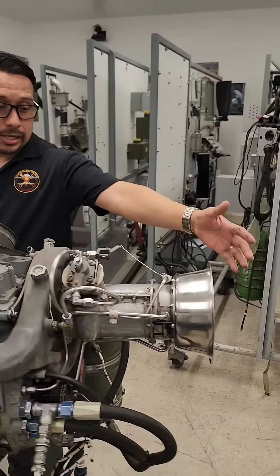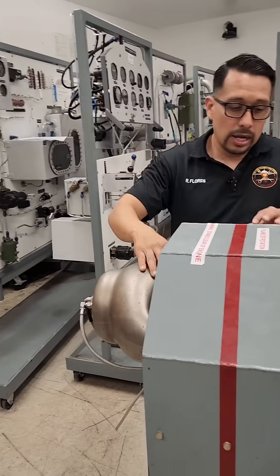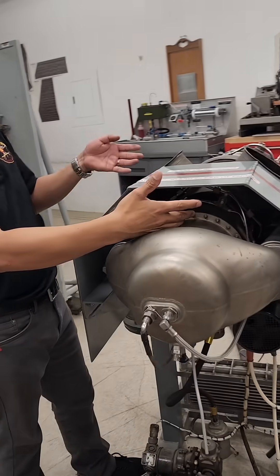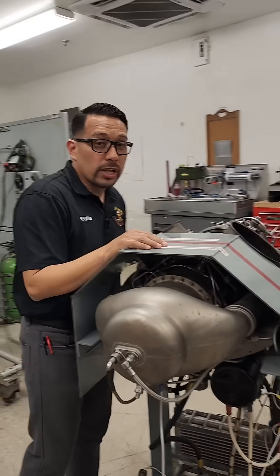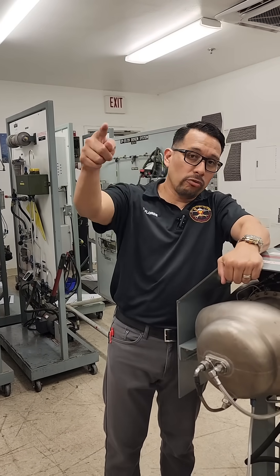So we're sucking air, squeezing, bang, and then those gases go out through the exhaust after passing the turbines. Suck, squeeze, bang, and blow. That's one way to explain how a turboshaft engine works. Don't forget to like, subscribe, and follow — see you in the next one.